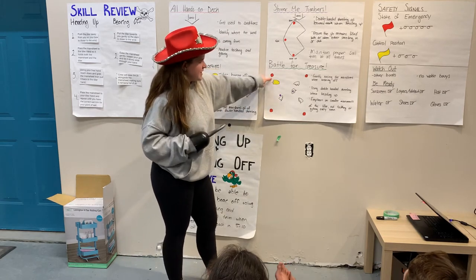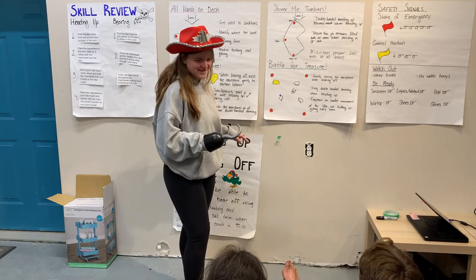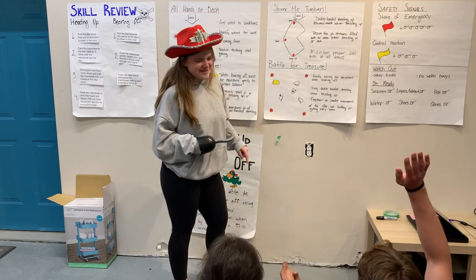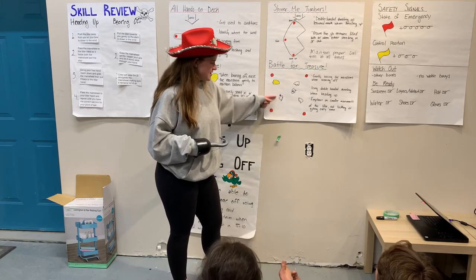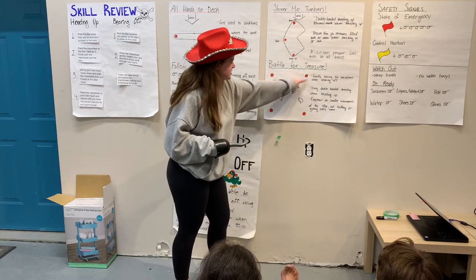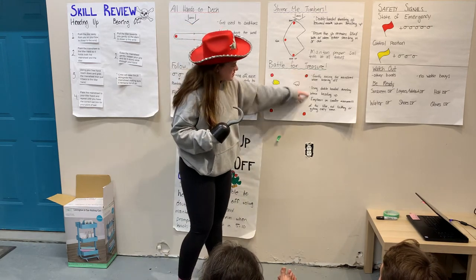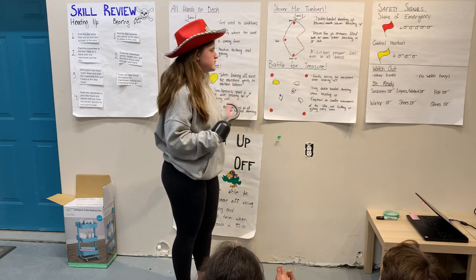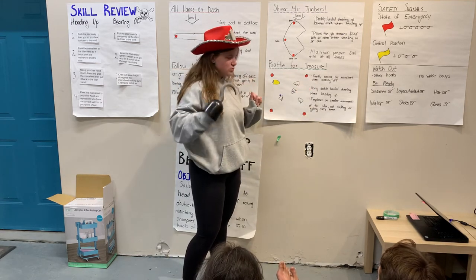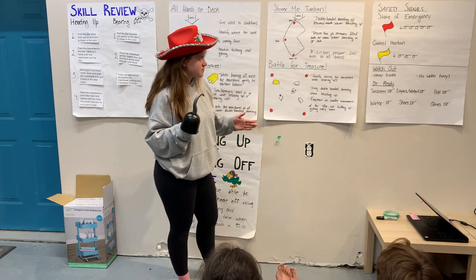The last drill — the most fun one — is a treasure battle. As pirates, we're always on the lookout for treasure. You get to sail around a square course throwing purple balls at opponents and gathering them from the water. Key reminders: ease the main sheet when bearing off, use double-handed sheeting when heading up, and use small tiller movements so you're not accidentally tacking or jibing every time — just moving your bow or stern closer to the wind.